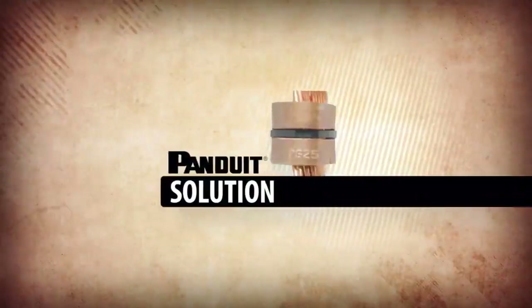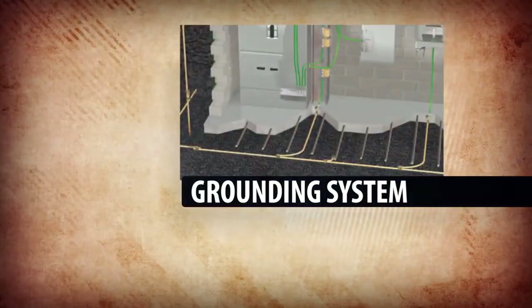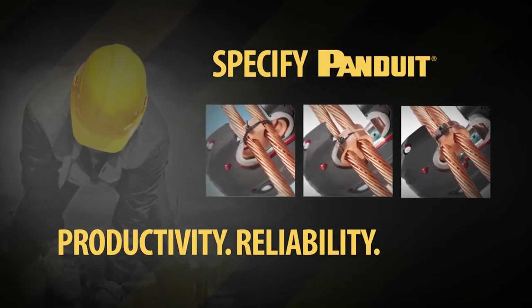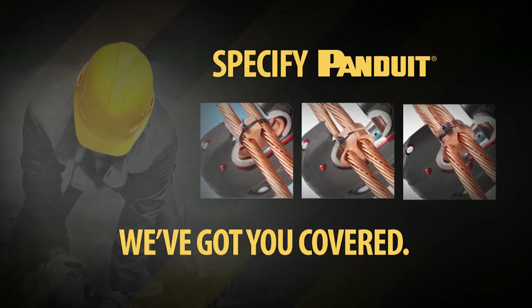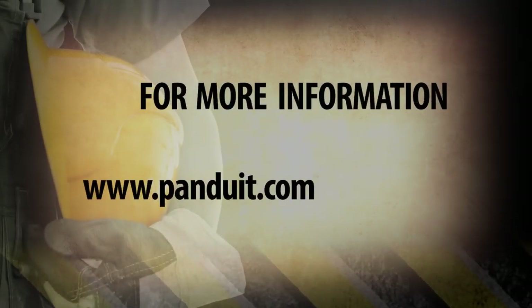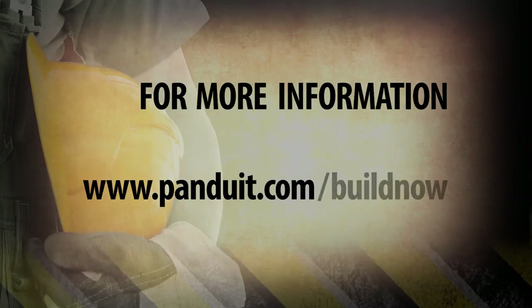Why not take advantage of the Pandewit Solution for your most reliable direct burial grounding system? Specify Pandewit for productivity, reliability, safety. We've got you covered. For more information, visit www.pandewit.com/buildnow.